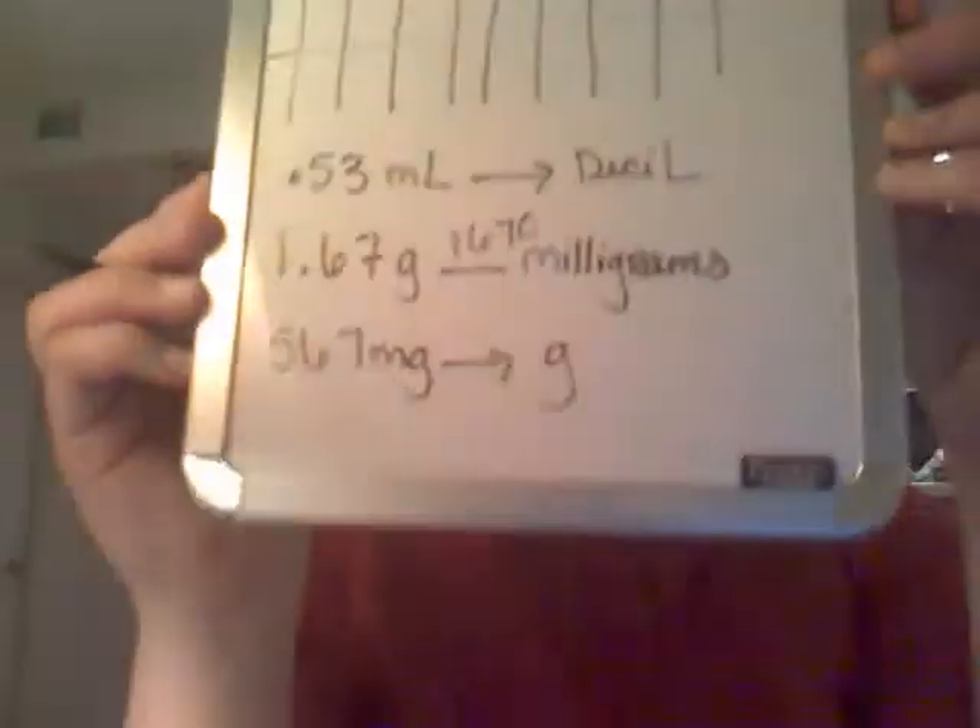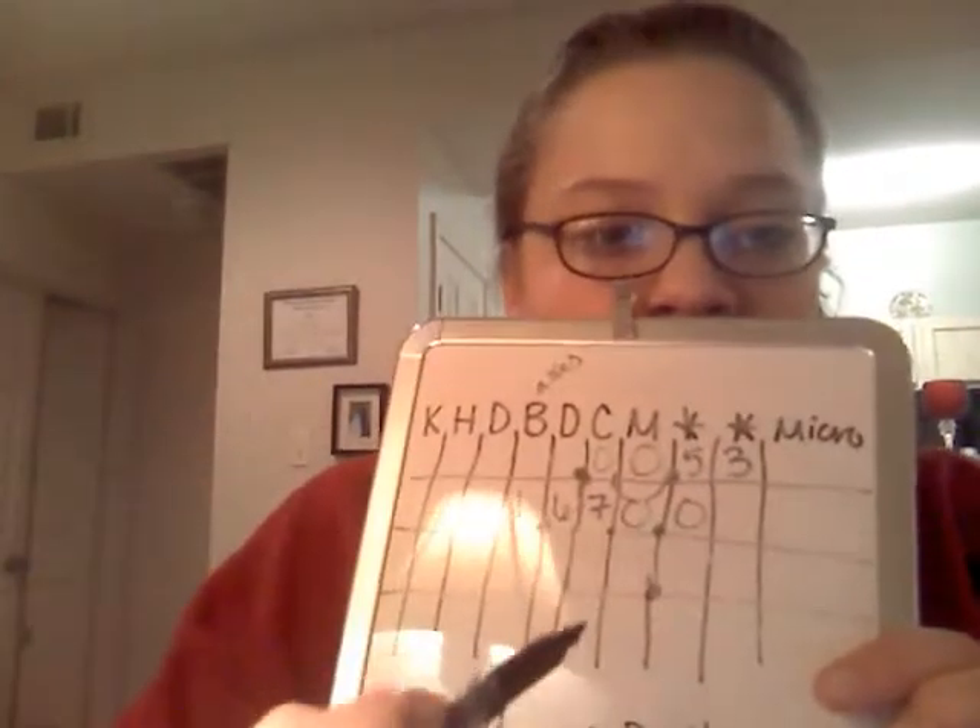I'll do one more example here. Let's convert from 567 milligrams to grams — let's just do it the other way around. So this is the problem we have. First thing you got to do is write it out. Your milligrams are down here, so that is where you put your decimal point. It's 567.00, so you have 567.00.